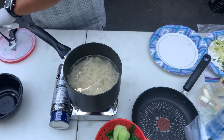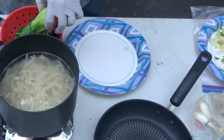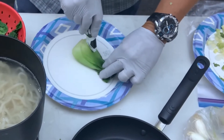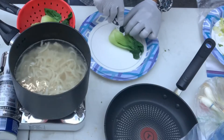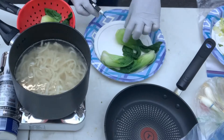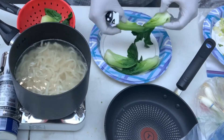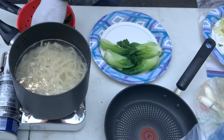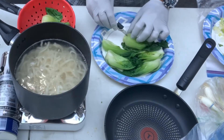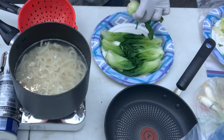Let it boil. I got my bok choy — what I want to do is just slice it right in the middle. A knife would be good, but hey, we got to work with what we have right now. These will be good sautéed in butter. It's almost like I blanched them — I didn't cook them all the way.